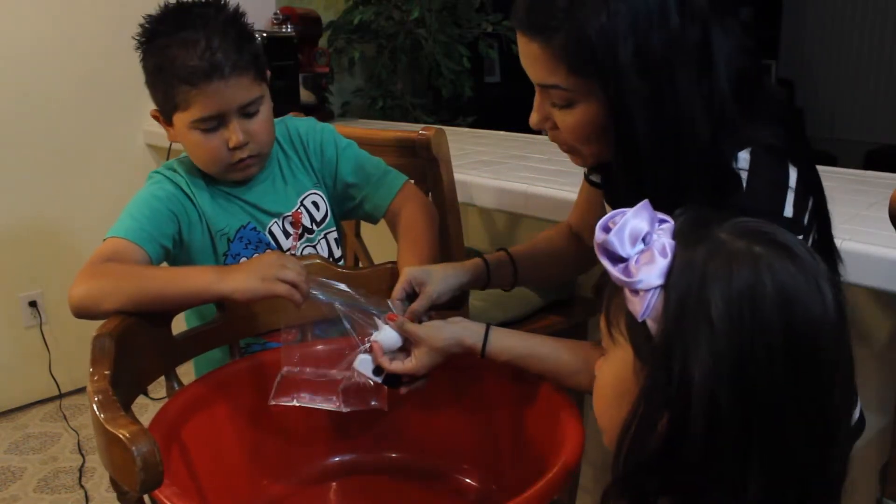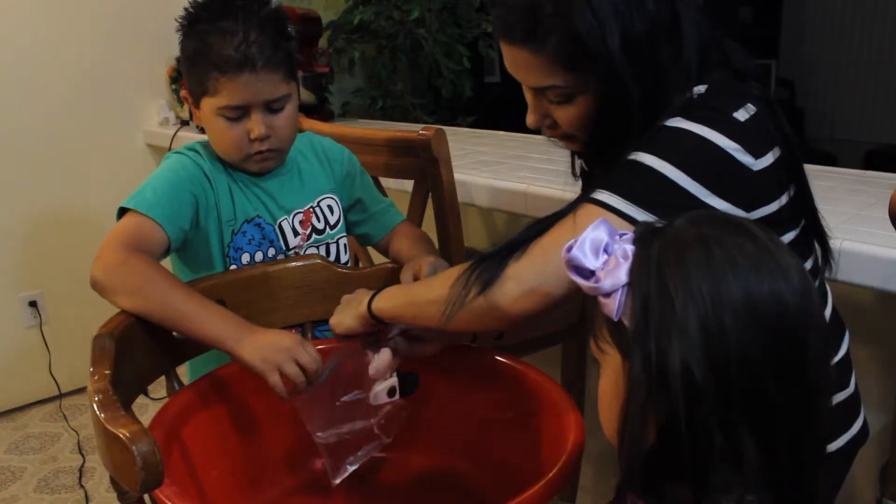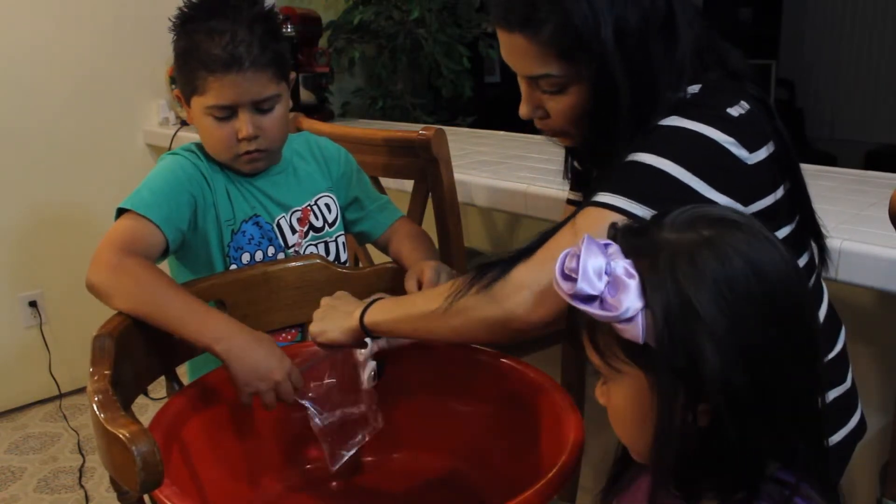We're going to close it carefully. You have to make sure the seal is very tight, because if not, it won't work.